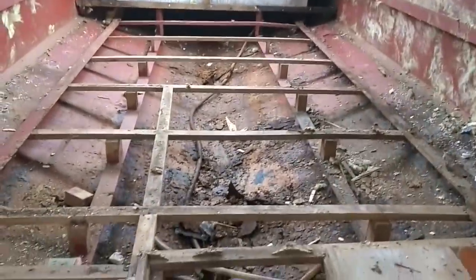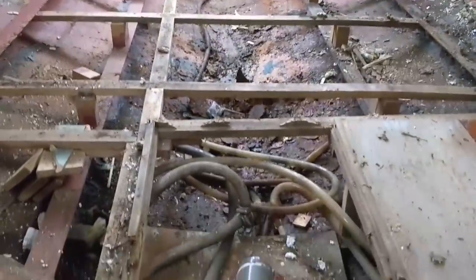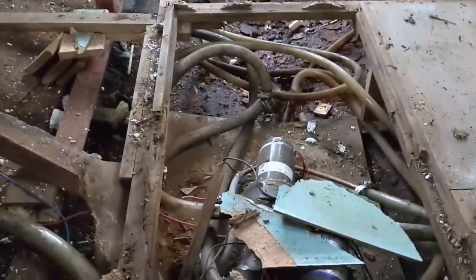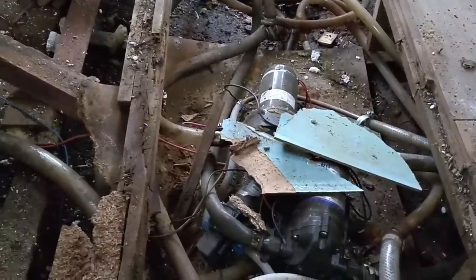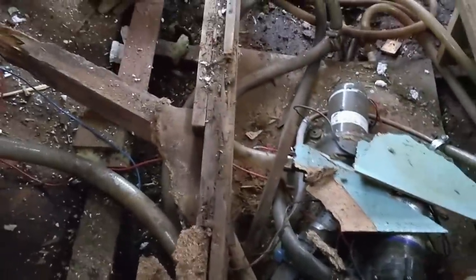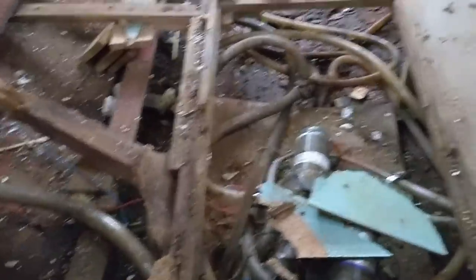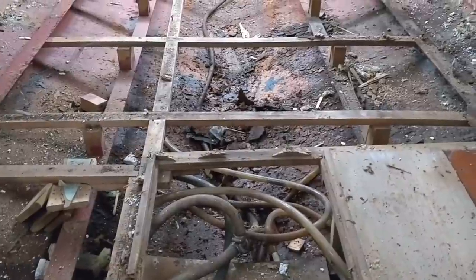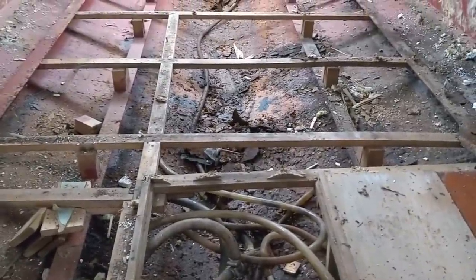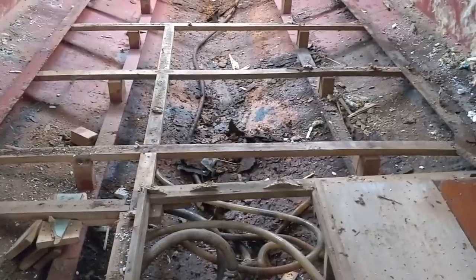As we progress further down the boat, this is where the bathroom was, and under there were the various pumps for the hot water, the cold water, the toilet flush, etc. And if we look down here — this is just completely rotten. That was obviously one of the main floor cross members. So again, just to reiterate, I think it does show it was well overdue for rebuilding.